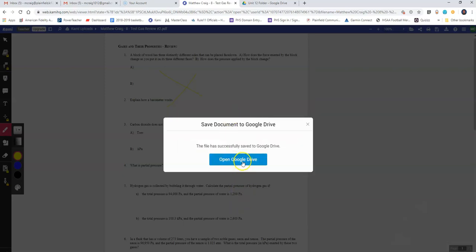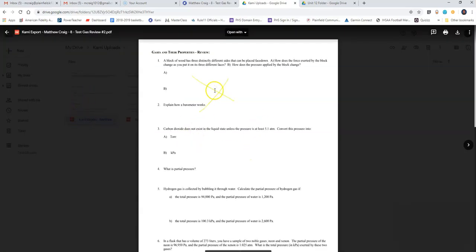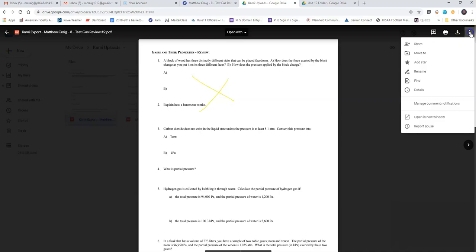Go ahead and do Google Drive and then begin the export. Open Google Drive and let's see where it put it. There you go — it says 'Kami Export.' If you click on it, there's the X. You can easily email that to me, I believe by just coming over here and sharing it with me. See how easy that is? Pretty cool. If you have any other questions, as always, make sure you email me.